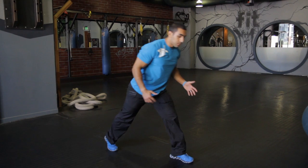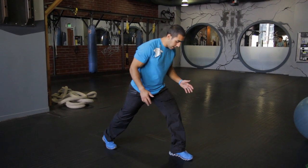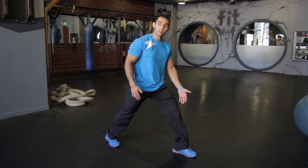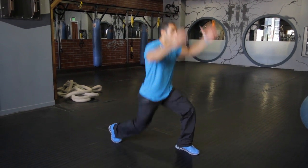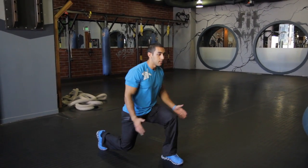The second thing you can do is a plyometric lunge, which essentially accomplishes the same thing. You're going to have your foot forward, keep the forward knee behind the toe, and dip that back knee straight down. Then explode, landing on that same side.